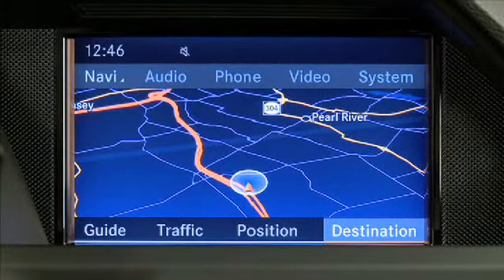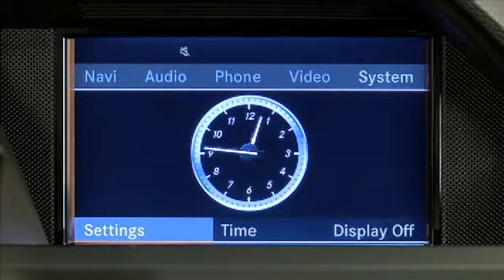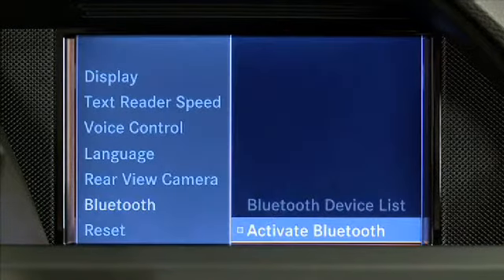First, ensure Bluetooth is turned on in your mobile phone and in Command. To turn on Bluetooth in Command, select System, Settings, Bluetooth, Activate Bluetooth.